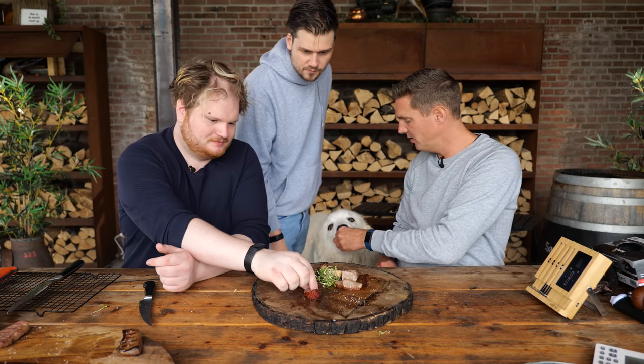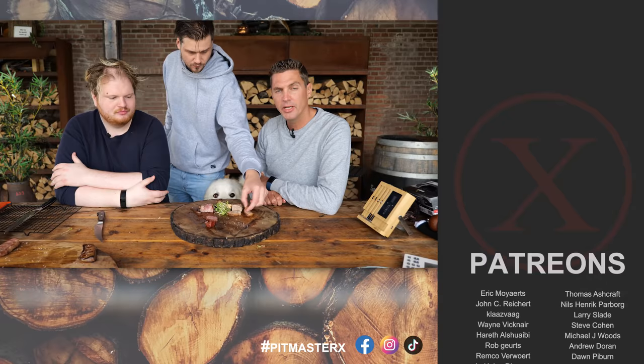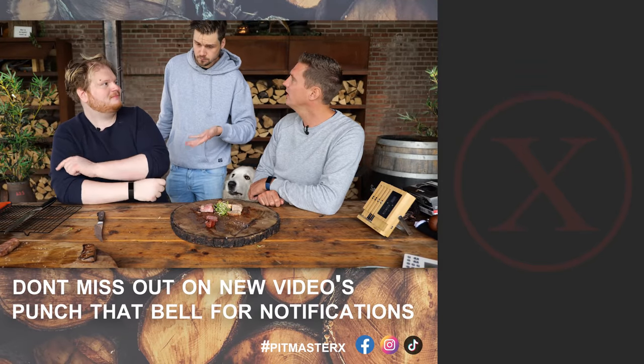Hope you guys enjoyed this video, and if you did let us know by leaving a comment and a big thumbs up. I want to know your thought process and what you think we should do to make this better. Big thank you to our patrons and YouTube members — hope to see you guys next time. Until then, keep on grilling.